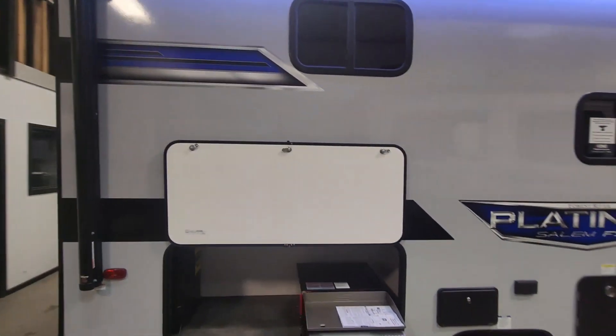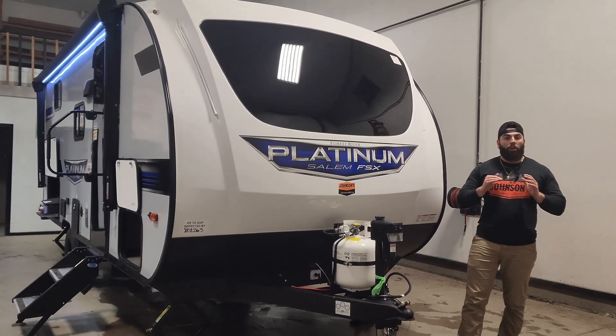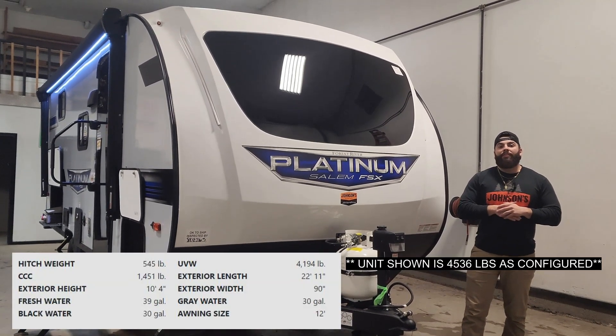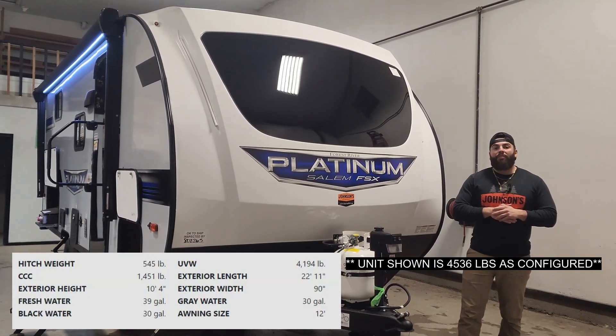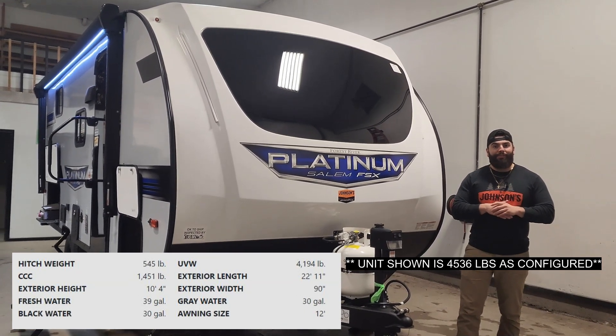This is going to be a smaller bunkhouse, but it's good for a large family. Double over double beds, lots of space inside this unit, lots of great features, coming in at 23 feet overall length, just over 4,500 pounds. It's going to be a great tow for those smaller trucks and those larger SUVs.